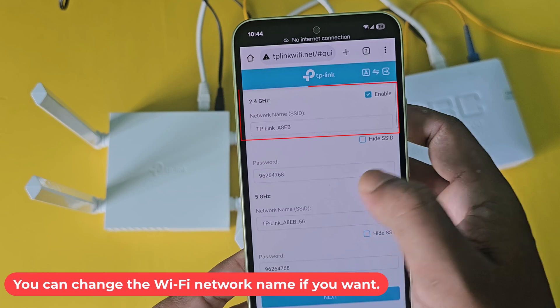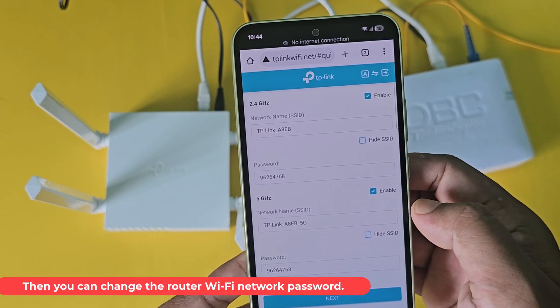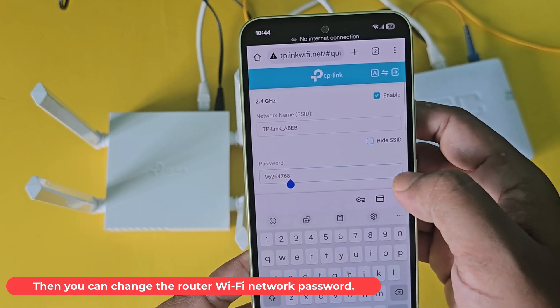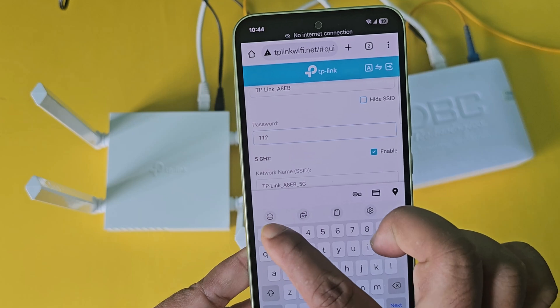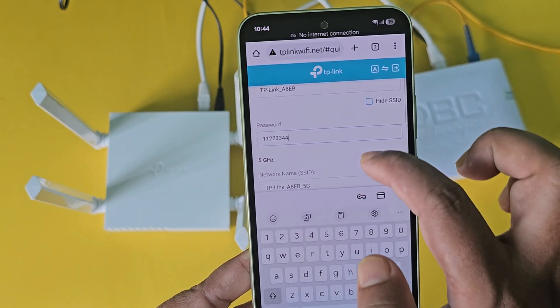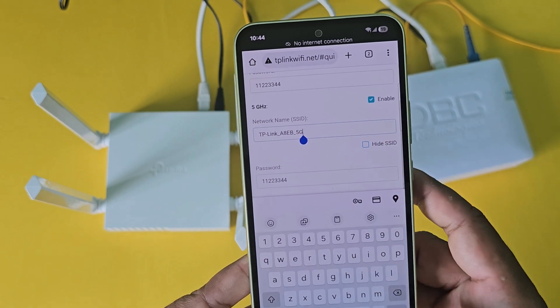You can change the Wi-Fi network name if you want. Then you can change the router Wi-Fi network password. This is a dual-band router. You can choose the same password for 2.4 GHz or create a different password for 5 GHz.